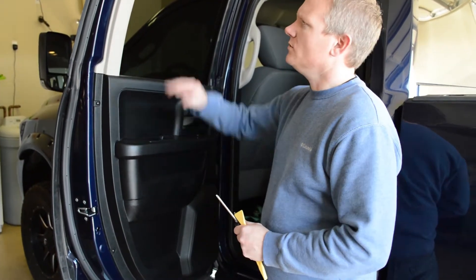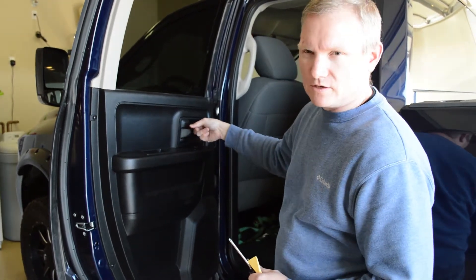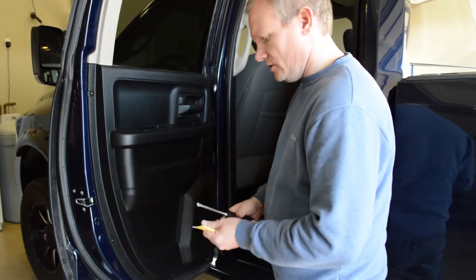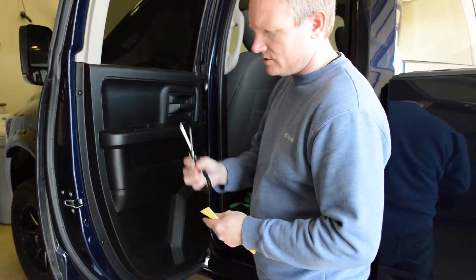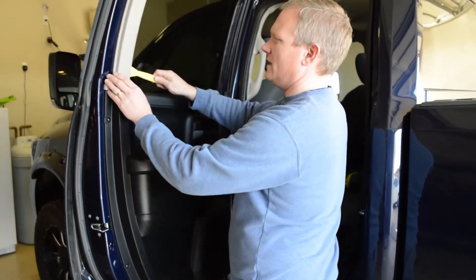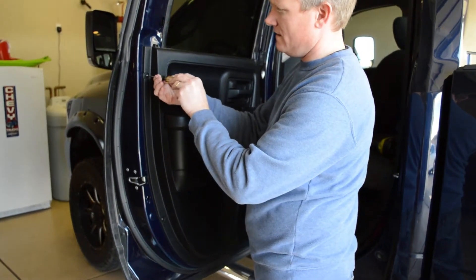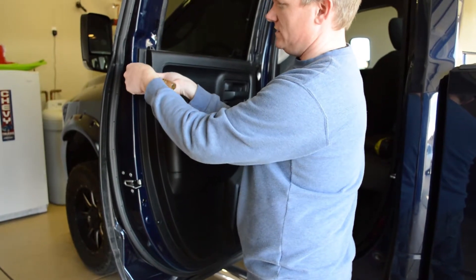Now to take off the door panel, we'll need to remove this A-pillar piece. There's a Phillips head screw behind here, and then there's five Torx 10 screws that you'll need to remove from around the panel. So I've got my Torx 10, a big Phillips head screwdriver, a small flat head screwdriver, and then my panel puller. We'll pop that off and there are the Torx 10. I've removed the other three and I just have these two remaining.